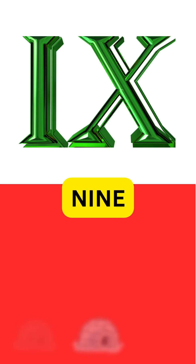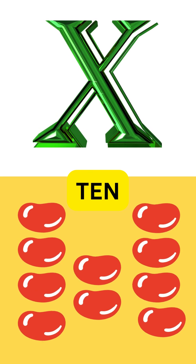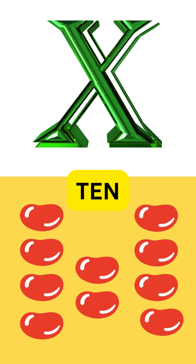X is for ten, two arms extend. A perfect cross to reach the end.